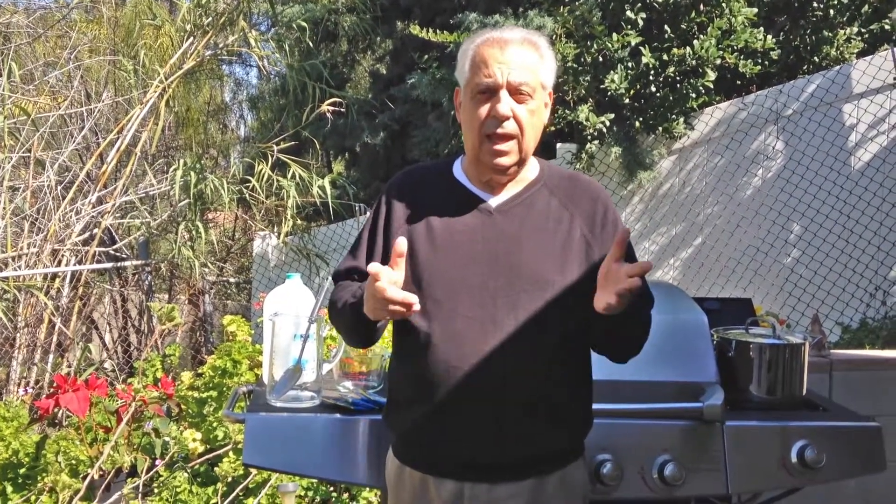Hello, everybody. My name is Jim Polisano, and I'm with Herbal Balance for Life. Today, I'd like to give you a brief summary on how we go about making Essiac tea.